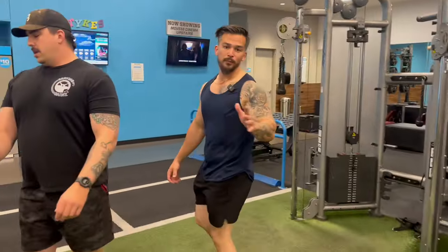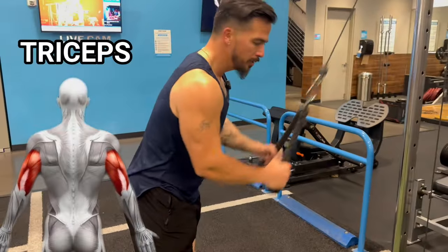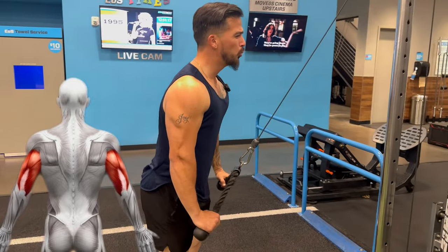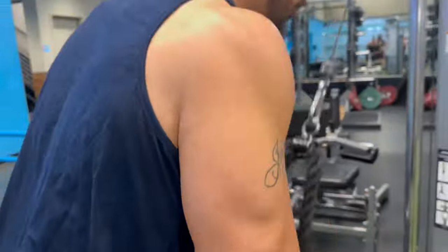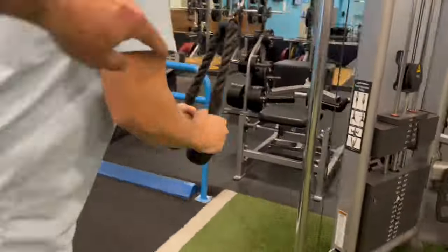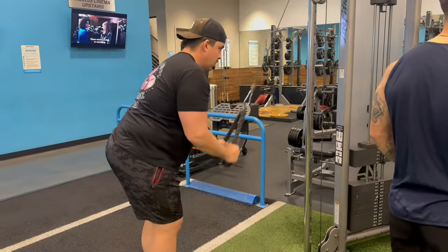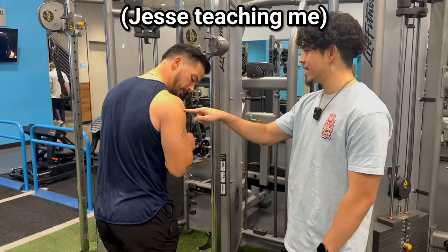My absolute favorite tricep workout: rope pulldowns. That's pretty much all I do for this tricep muscle right here. Just spam these all day. Pull right here — and that's exactly when this activates.